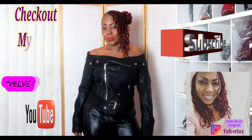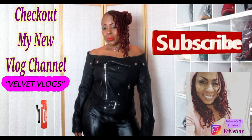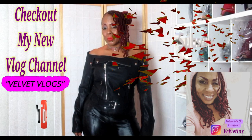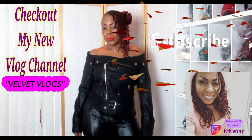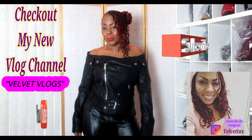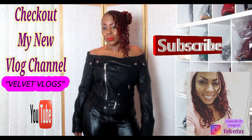Welcome YouTube family, this is the Velvet Labs introducing my new channel called Velvet Vlogs. On this channel you will see hair videos, skin care videos, as well as family vlogs. Go down below, click those links, subscribe, and turn on your notification bell. I will see you there — bye!